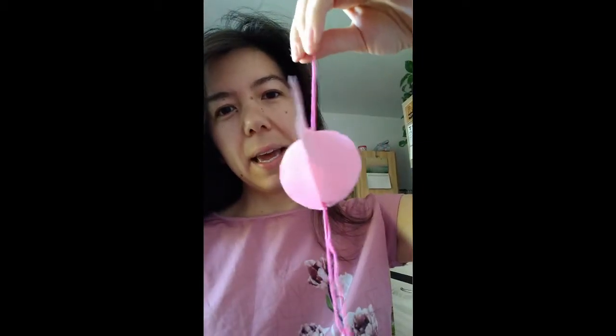Hello everybody! Today I want to show you how to make a pink hanging flamingo. You could hang it in your bedroom or anywhere around the house to cheer the place up a bit. So if you'd like to join in with me, I'll show you what you need to get started.